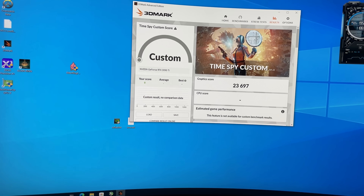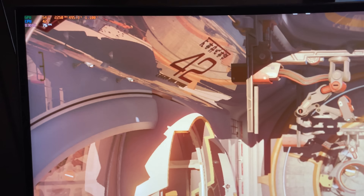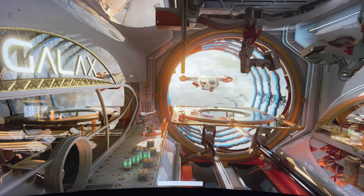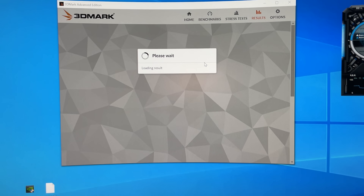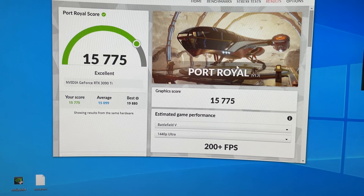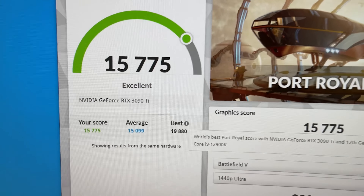Let's try Port Royal and see what happens. Port Royal is the same — 2250 MHz. Let's finish this up and hope for a higher score. Score came in at 15,775 — that's 150 more points than before. So that's about 1% improvement.